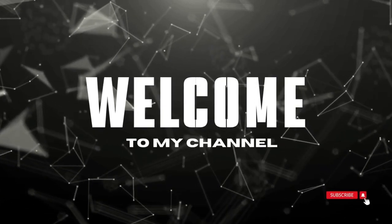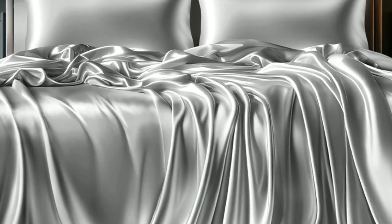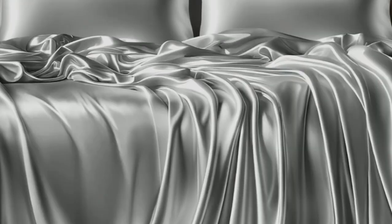Welcome to my channel. Looking for bedding in a particular color? These satin sheets come in a whopping 21 hues, ranging from black to silver to deep dusty rose.